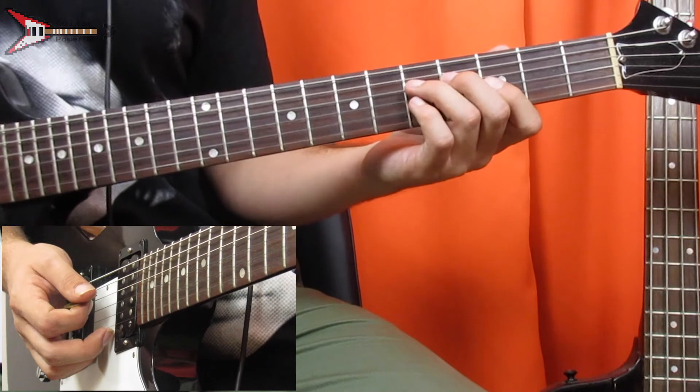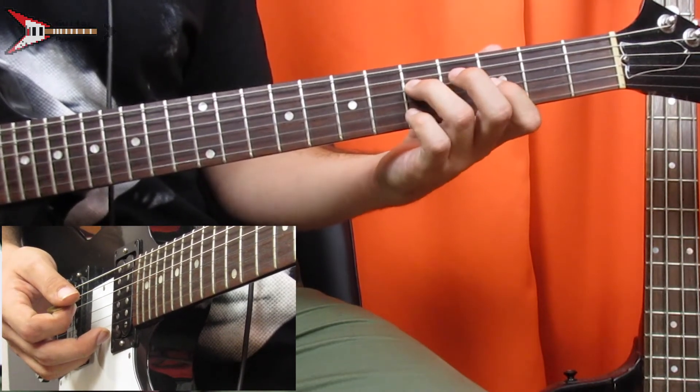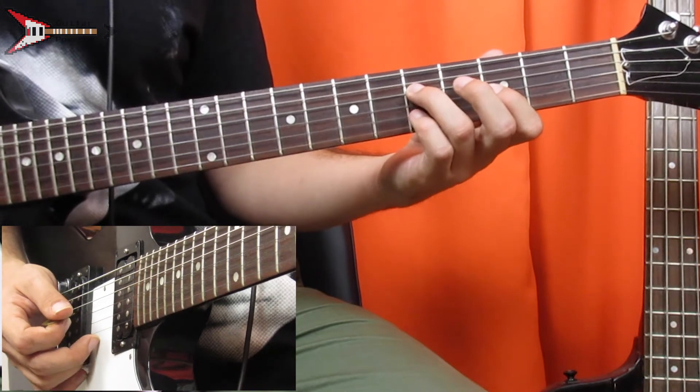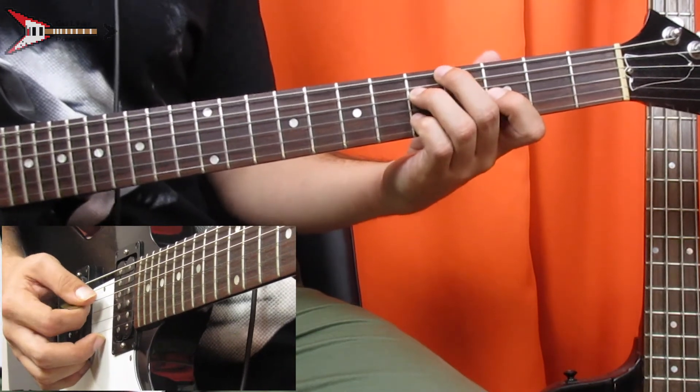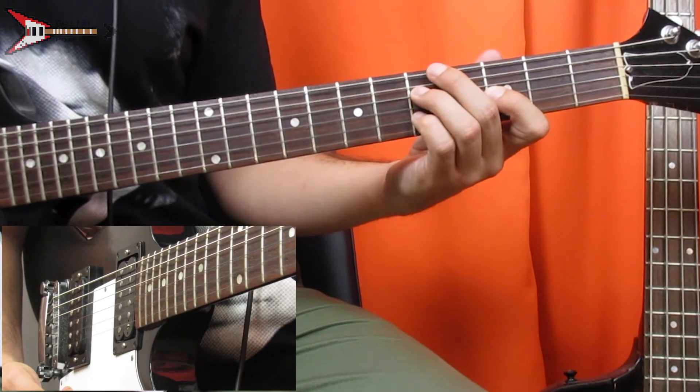Last is a G minor 6 chord — leave your ring finger on the 5th fret of the D string and your pointer finger on the 3rd fret of the G string, and place your pinky finger on the 5th fret of the B string. All put together, it sounds like this.